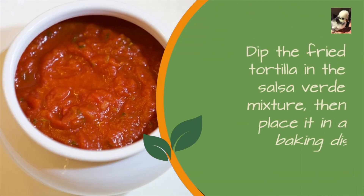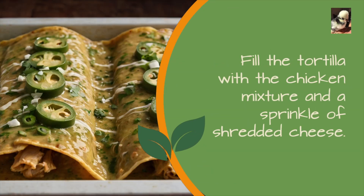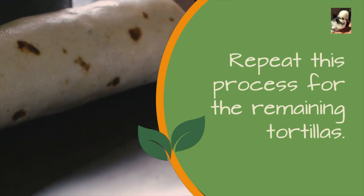Dip the fried tortilla in the salsa verde mixture, then place it in a baking dish. Fill the tortilla with the chicken mixture and a sprinkle of shredded cheese. Roll the tortilla and place it seam side down in the baking dish. Repeat this process for the remaining tortillas.